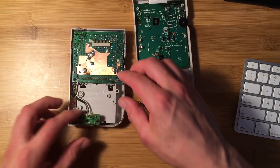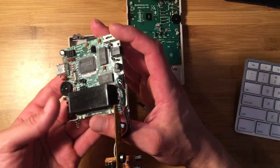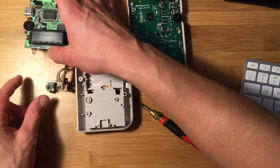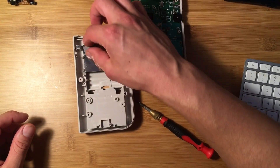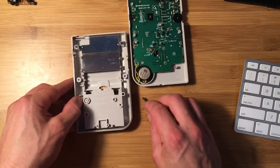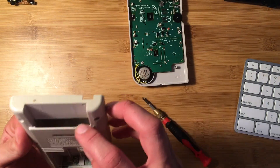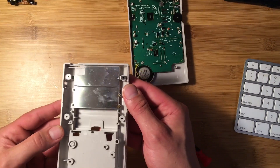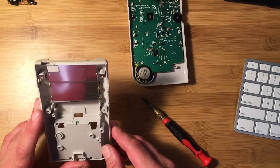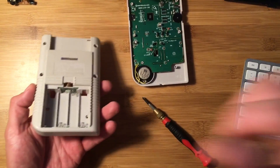I can lift the whole thing out very carefully. It's all in one piece — it's the entire Game Boy. I'm just gonna set this to the side. Don't lose that power switch. There's some kind of shield here — looks like it's where the game slides in, probably to shield the electronics or the game itself. I'm gonna go ahead and leave that in because it's metal.